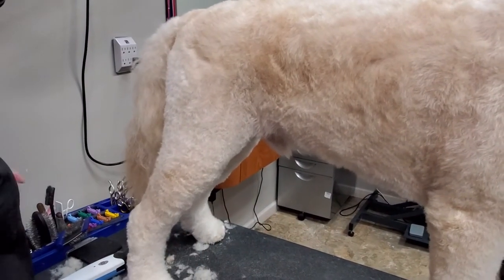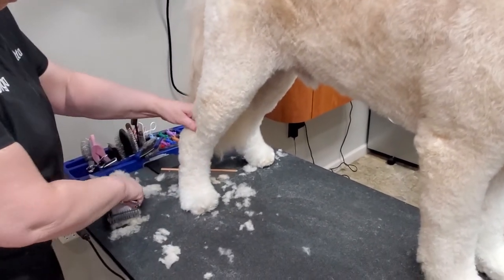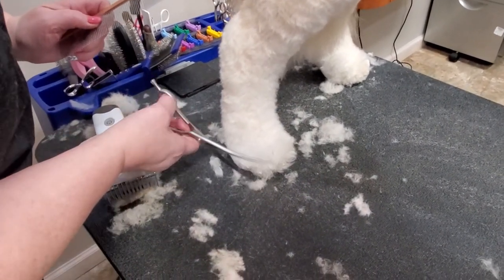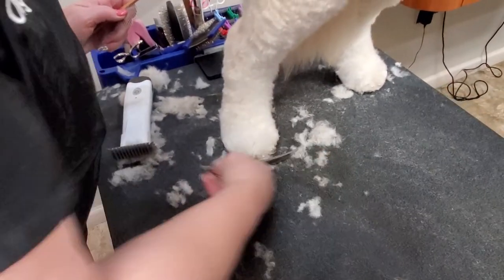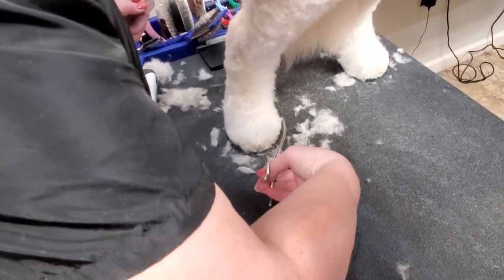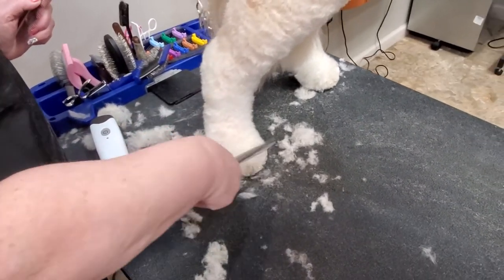Then we have curved scissors — small curved scissors — and I work around his feet. I cut the nails before, so we're just doing a final clip around his toes.